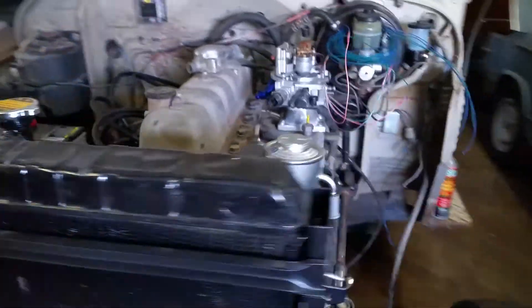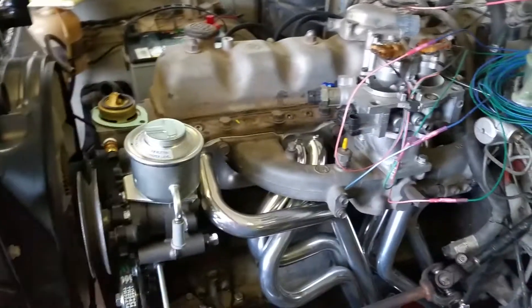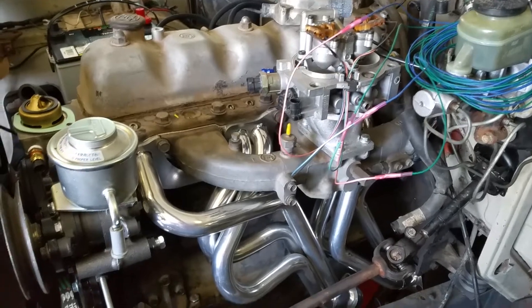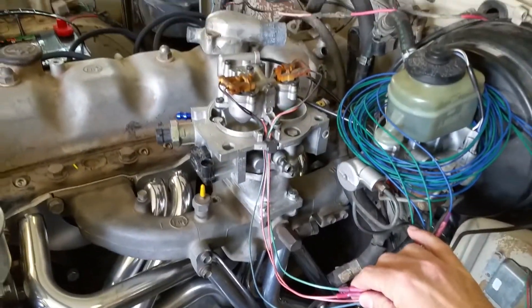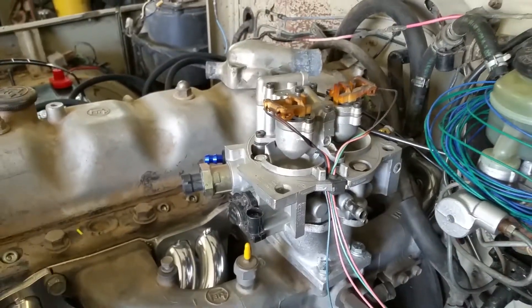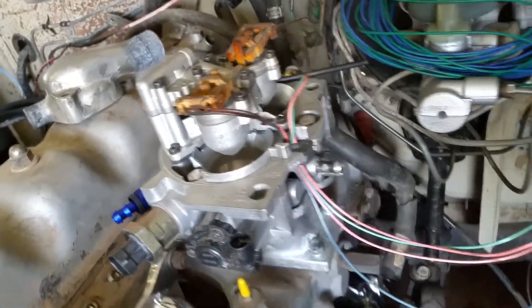Hey guys, I just wanted to do a little video here for everybody to check out what's going on. We're doing a Megasquirt throttle body injection on a Toyota Land Cruiser 2F engine. So what we've done so far is we bought from Downey Off-Road an adapter and then just a two-barrel typical run-of-the-mill Chevrolet throttle body with injectors.